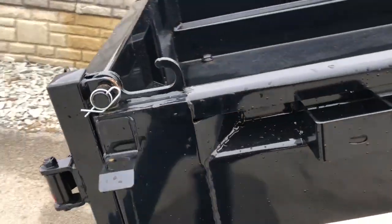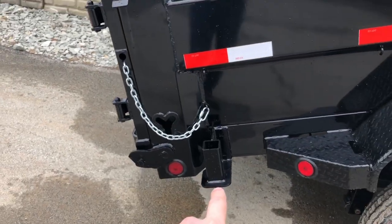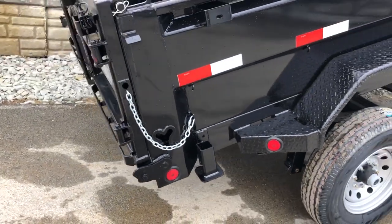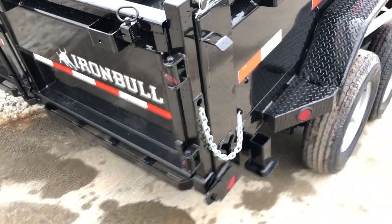They use a nice heavy duty rear corner post. They do prep the trailer for rear jack stands — it's not standard, but it is something that can be added on without a welder or fabricator torching your brand new trailer to add it. So it is jack stand ready.